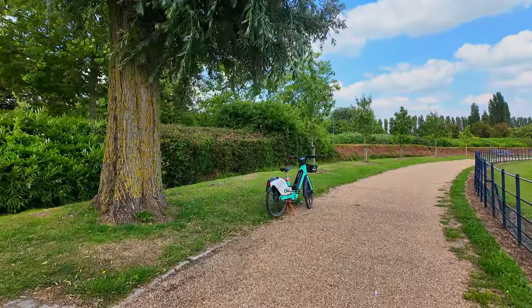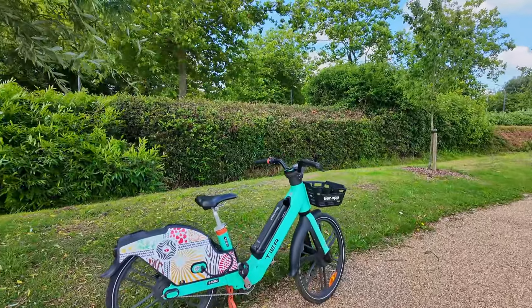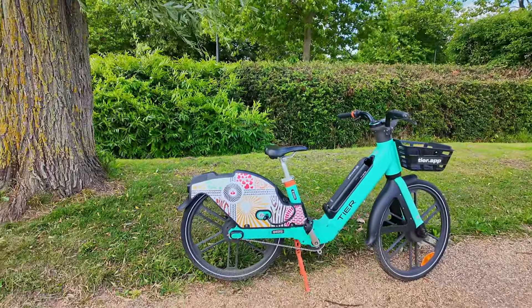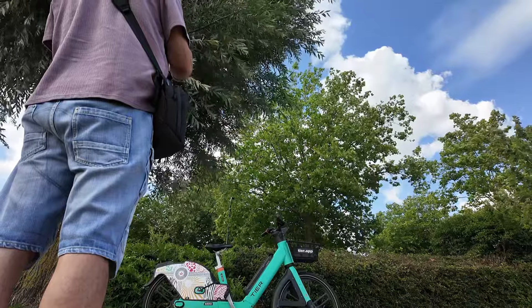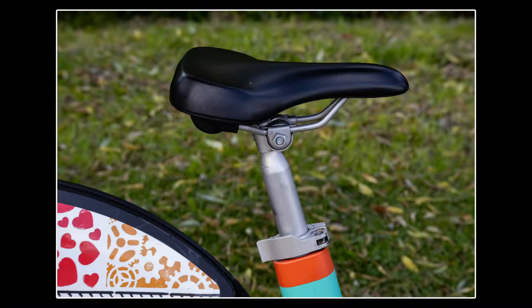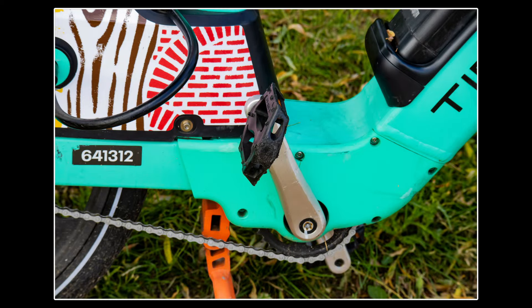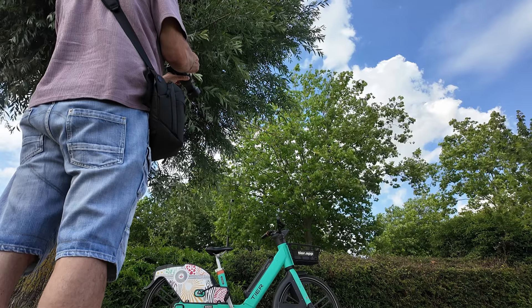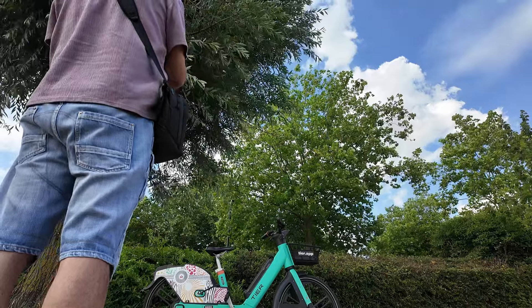We've got all these bikes that you can hire just here. Let's see what sort of shot we can get of this bike. I'm going for a close-up of the saddle and the rear wheel. Let's do another one — we'll just go for the pedal. As I say, it's a bit different today — it's more about taking different types of shots.